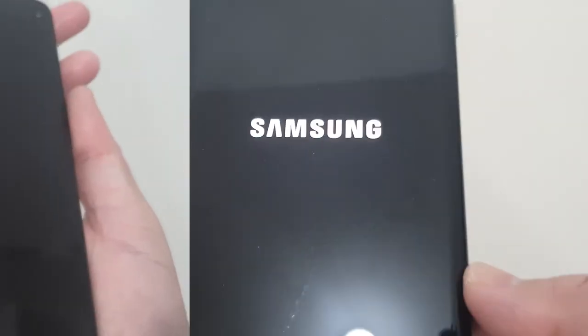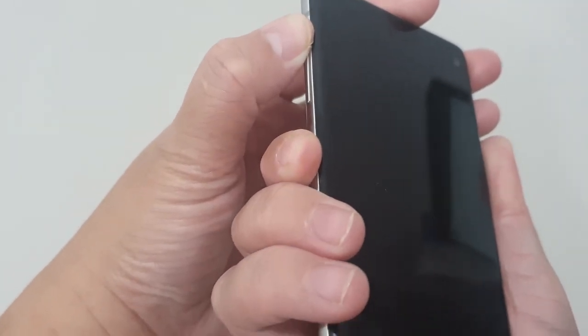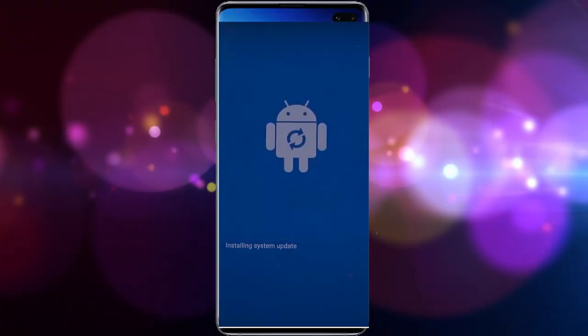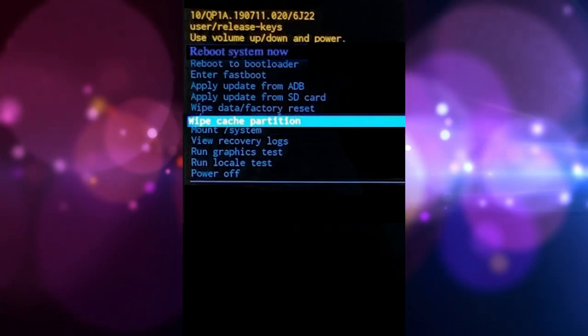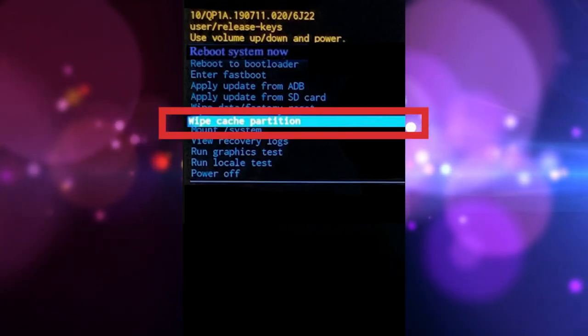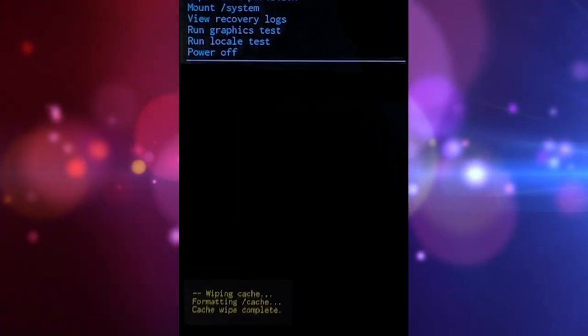Turn off the device. Press and hold the Volume Up key and the Bixby key, then press and hold the Power key. When the green Android logo displays, release all keys. Press the Volume Down key several times to highlight Wipe Cache Partition, then press the Power button to select.